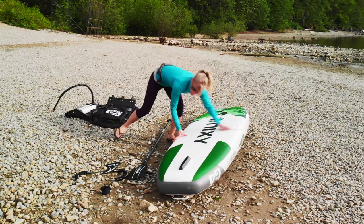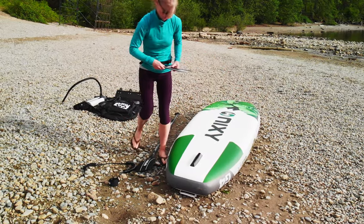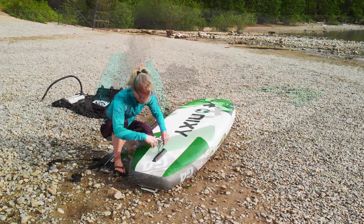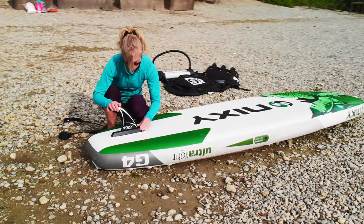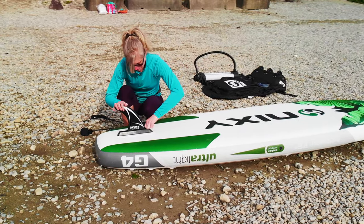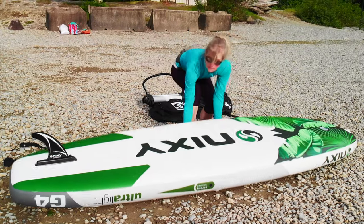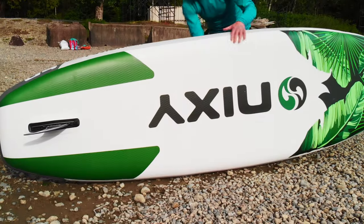The 9-inch center fin is removable and very easy to install by sliding it into the fin box and turning the attached screw until secure. With the fin attached, the Huntington tracks straight and performs great. You can remove the fin if you are paddling in very shallow water, but it will take more effort to keep paddling the board in a straight line.